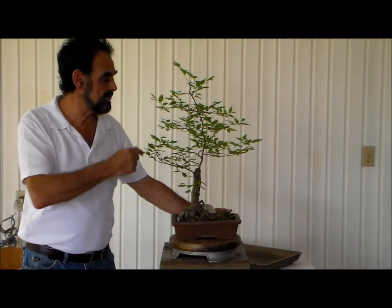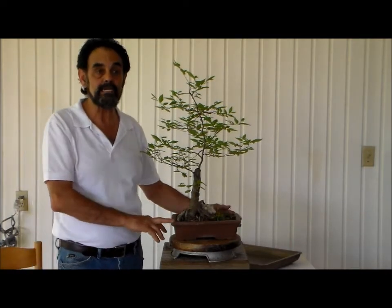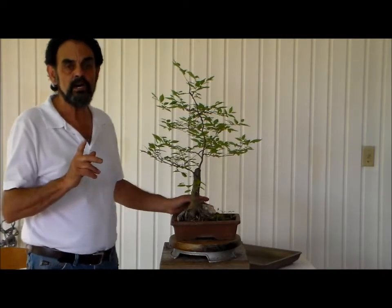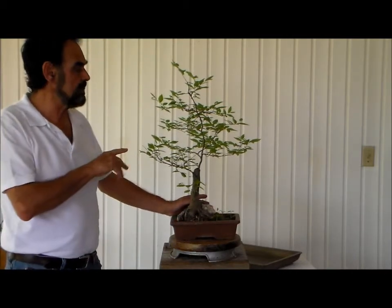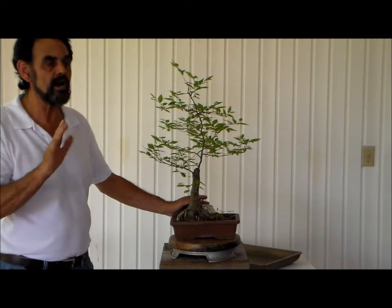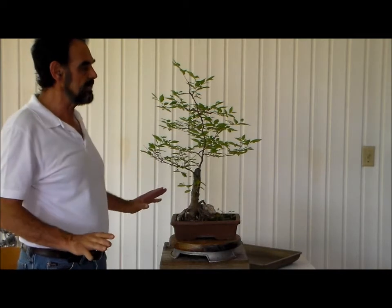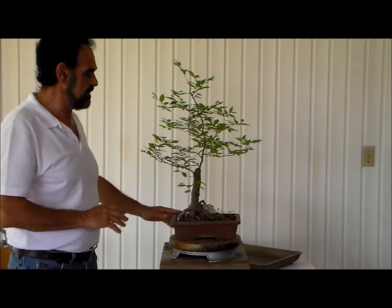Hi guys, Merv back with you — Bonsai with Merv. What I have in front of me is our winged elm and we've been working with this for quite a while. In fact, the last time we actually got into this winged elm was around July of last year. During the winter it was totally defoliated, but spring has sprung and it is pushing beautifully.